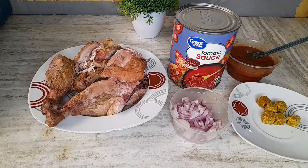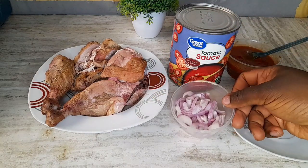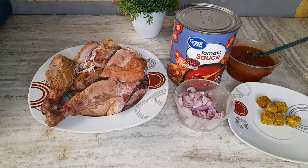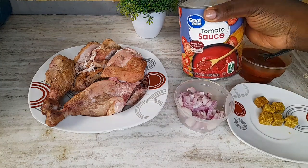Hey there, welcome back. Today we'll be making chicken stew, and for this recipe we'll be using smoked chicken, some diced onions, chicken bouillon cubes, onion and pepper mix, and canned tomato sauce.